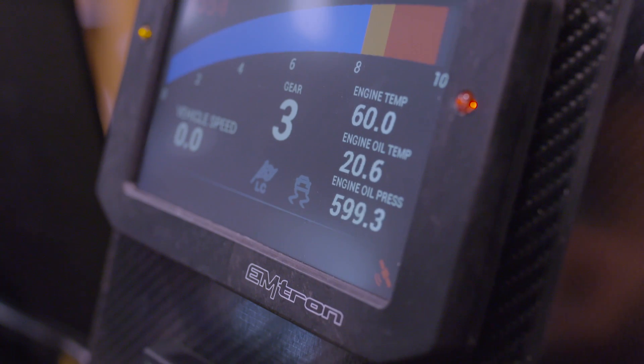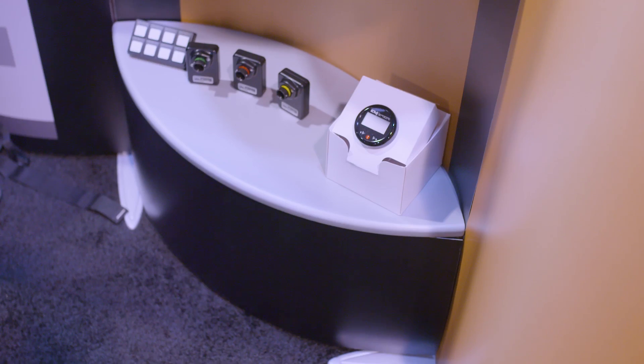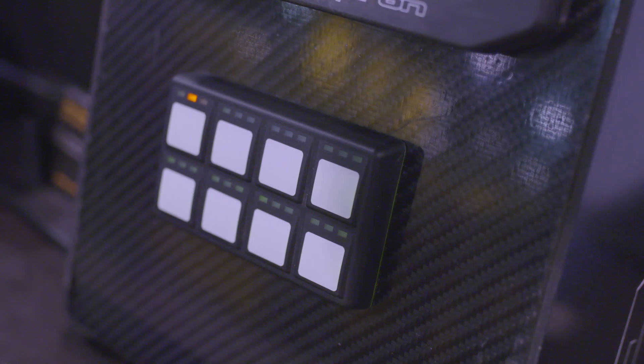We have two new dashboards that we've released — a 5-inch dash and a 7-inch dash — and also some CAN display gauge systems and also some other CAN devices like a CAN keypad and things like that.